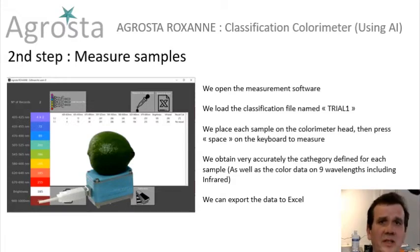The second step is to measure our samples. Once we have made our classification file, we can use it. We will open the measuring software, then load the classification file we made previously. We place each sample on the colorimeter head and press space on the keyboard in order to measure the color of each sample. Each sample is automatically classified and we obtain the category. We can then export the data to Excel.